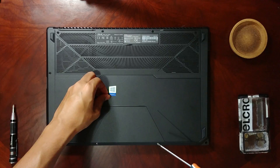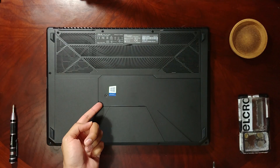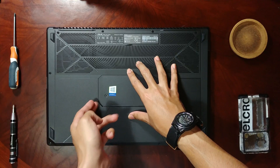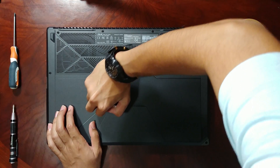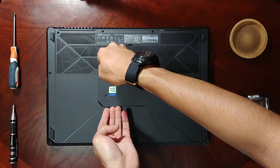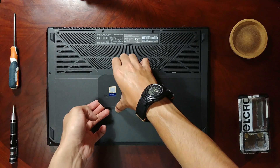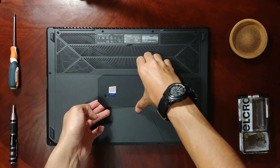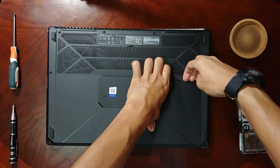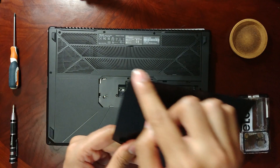During this whole assembly process, just make sure to properly keep the screws somewhere and not lose anything. Basically pull it from here, and be careful not to put too much force — just carefully pry it off, as there are plastic clips underneath. You don't want to break them. Just take your time; the quicker you do this, the higher the chance of breaking something.